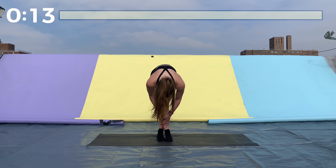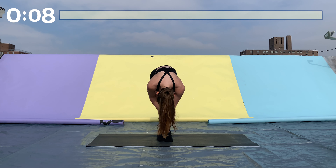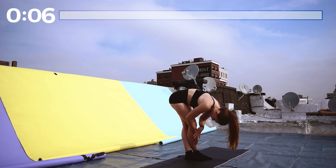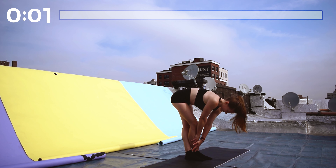Next up, cross one foot over the other and do the same forward fold — either let gravity do the work or pull yourself down further by holding on to your legs. Whichever foot is behind the other one, that's where you should have most of your weight and where you should feel most of the stretch.